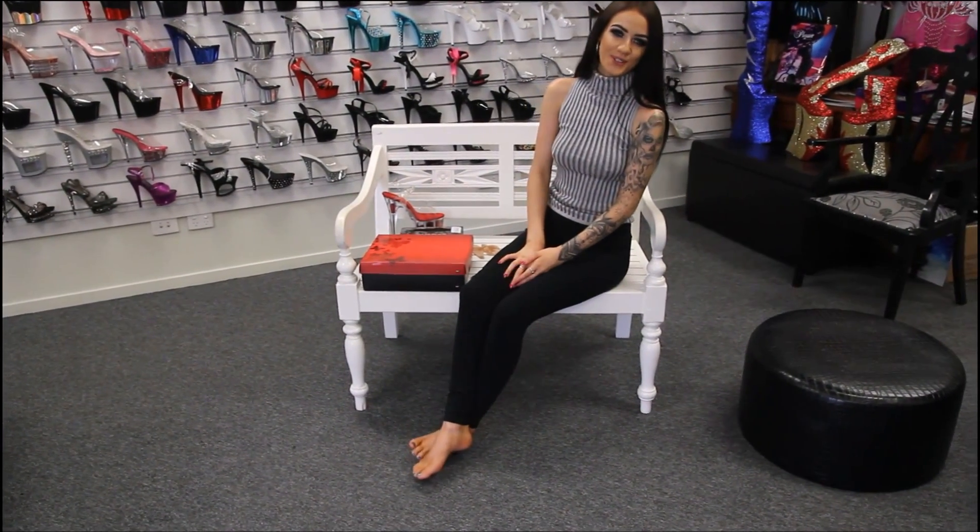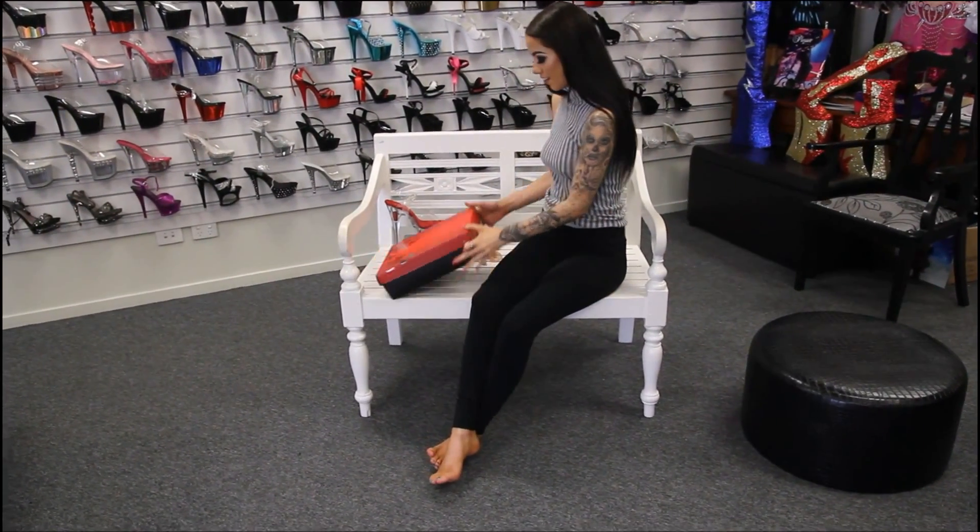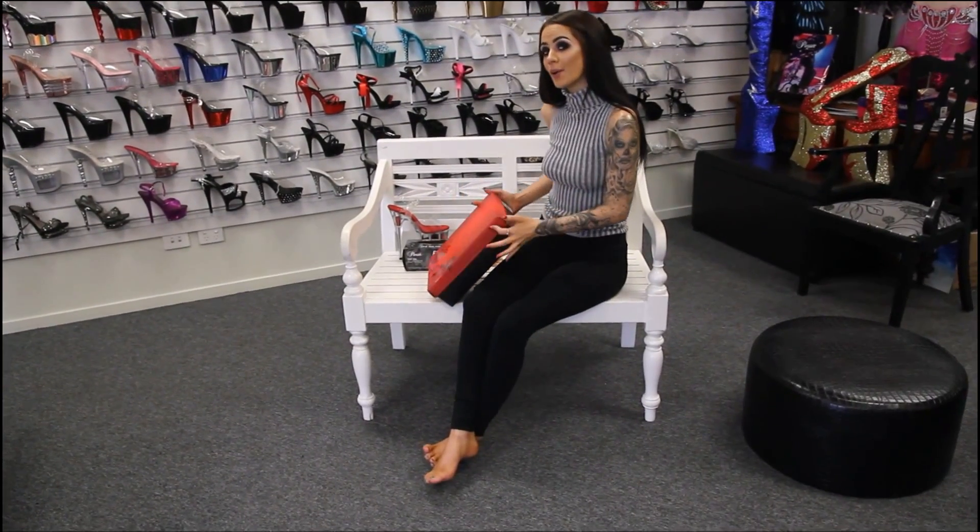Hey guys, it's me Rose here at Shoes of Hollywood, today doing another shoe review for you, and today I have got the Pleaser Flamingo AOA.